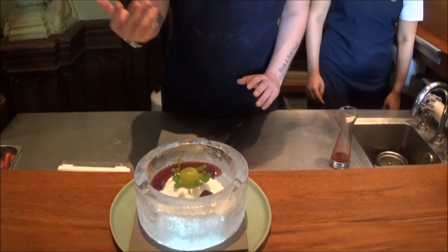So 'Hallucination of Winter' is one of our pre-desserts at The House and Saturn Dining Room. Thank you very much for watching.